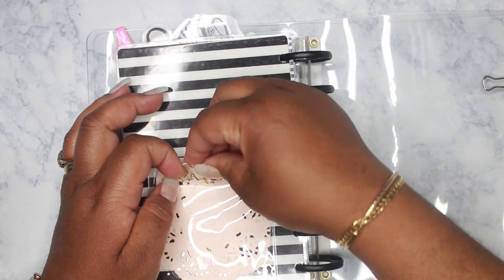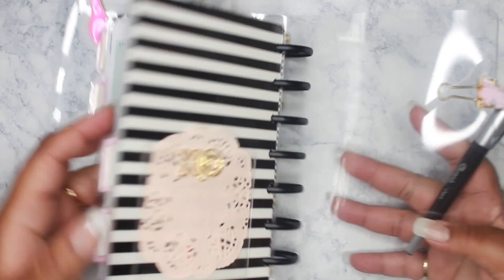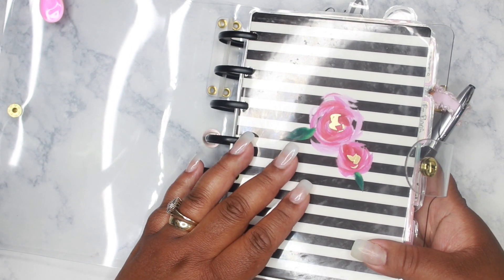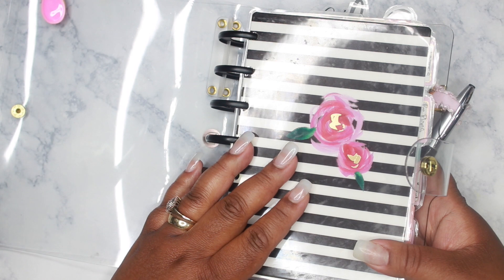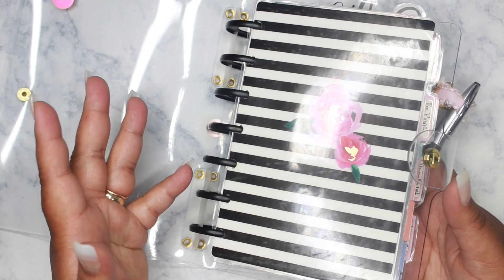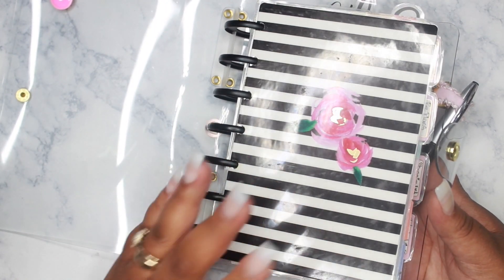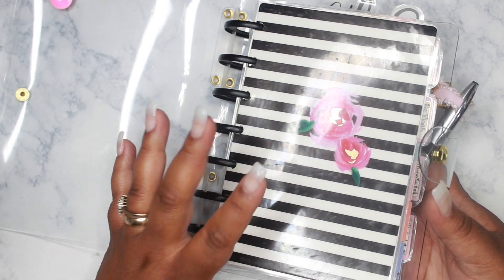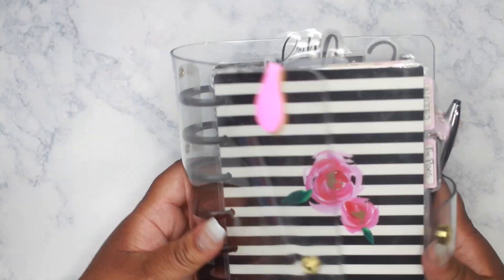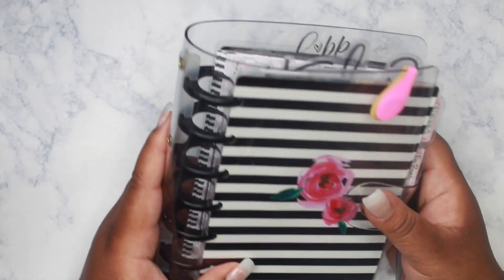I would have preferred a pocket to slide the cover in, but this is working. Right now it's actually temporary — I'm going to be ordering a leather or faux leather cover to put my mini happy planner in. I know a lot of you are like, 'okay, I thought you were in the Foxy Fix.' I am — I'm in both. The Foxy Fix is my personal planner where I write down my me-time stuff, and the mini happy planner is my on-the-go planner that goes in my bag.